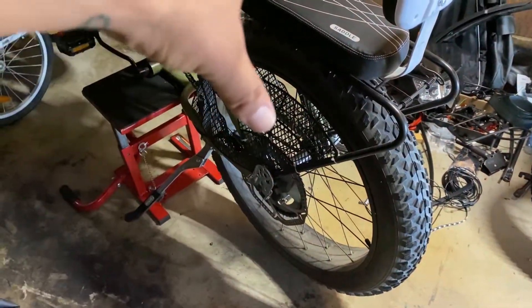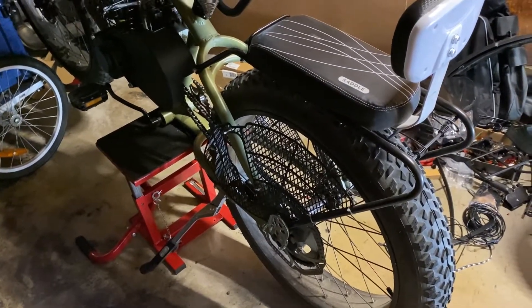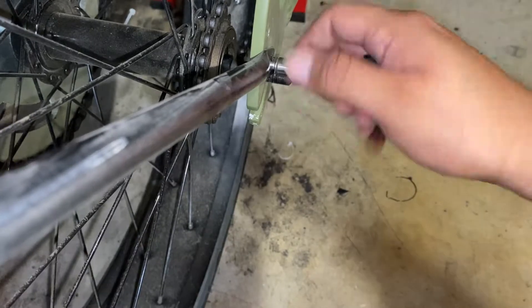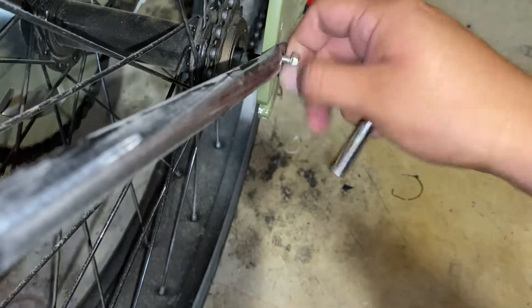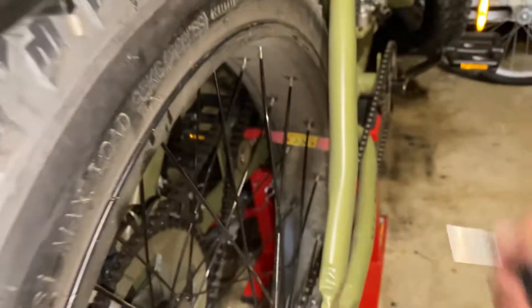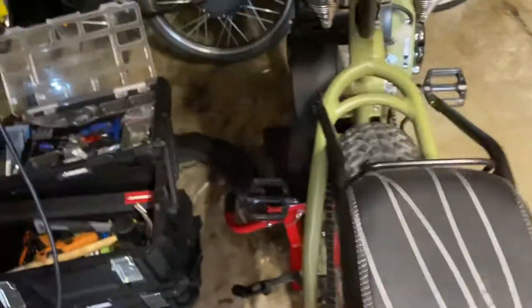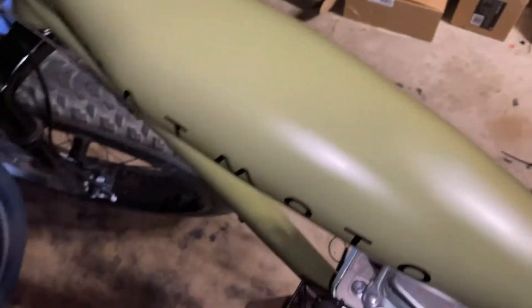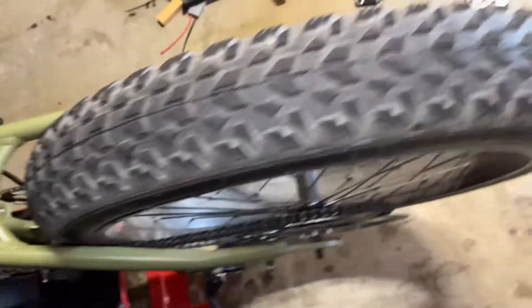Now we're going to start the teardown of all the components mounted onto the rear of the fat moto. Use your 10mm — don't be lazy and try to do it by hand because it takes longer. These bolts might be under tension since that's what was holding it up, so just be aware of that. It should just pop right out. Now it's touching the ground so let me readjust.